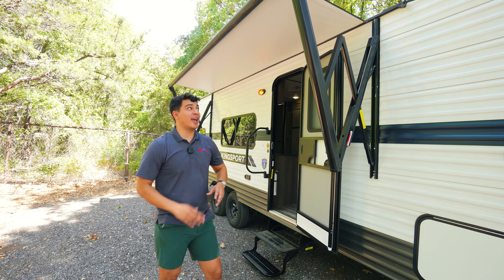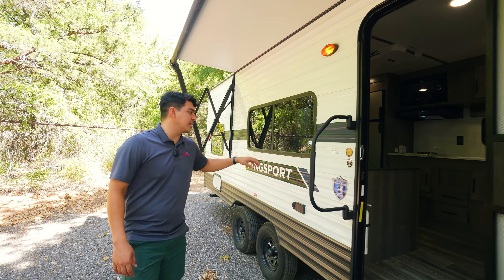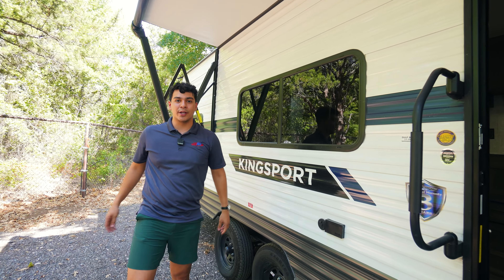On the outside of this Kingsport we're going to have our electric awning. We're going to have an outdoor light for activities outside. We also have a large window that opens out from the dinette so while you're having lunch or breakfast you can have a nice beautiful view of the outdoors.